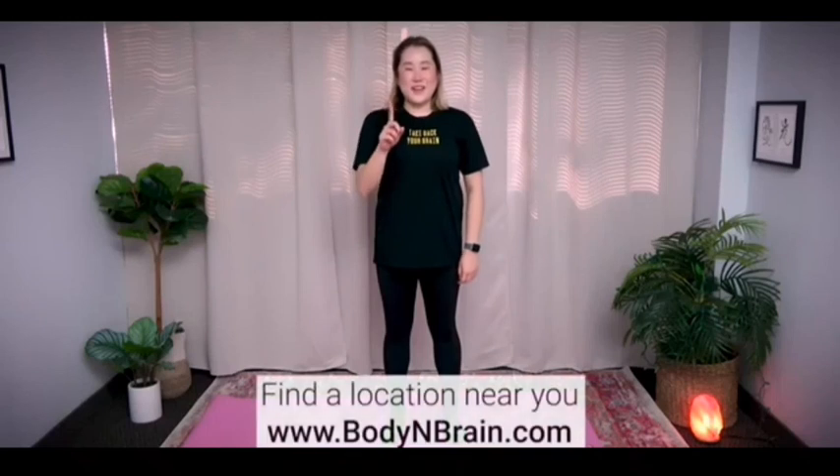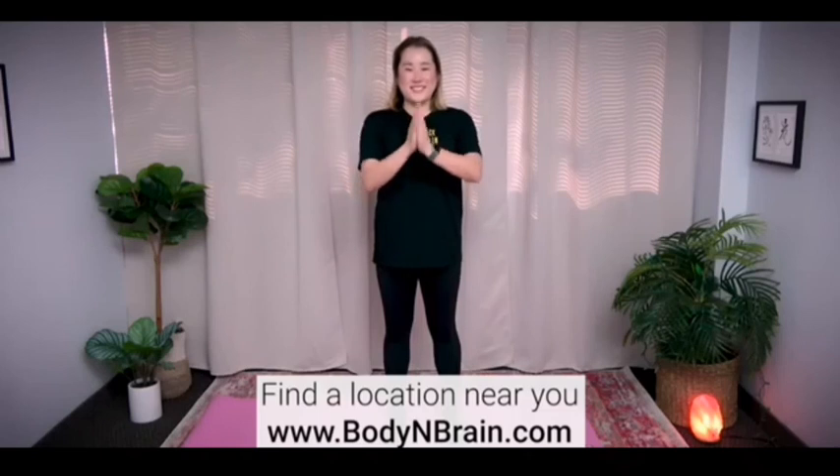You did a great job. To experience a full one-hour brain education-based class, please visit a local Body & Brain Yoga studio near you.